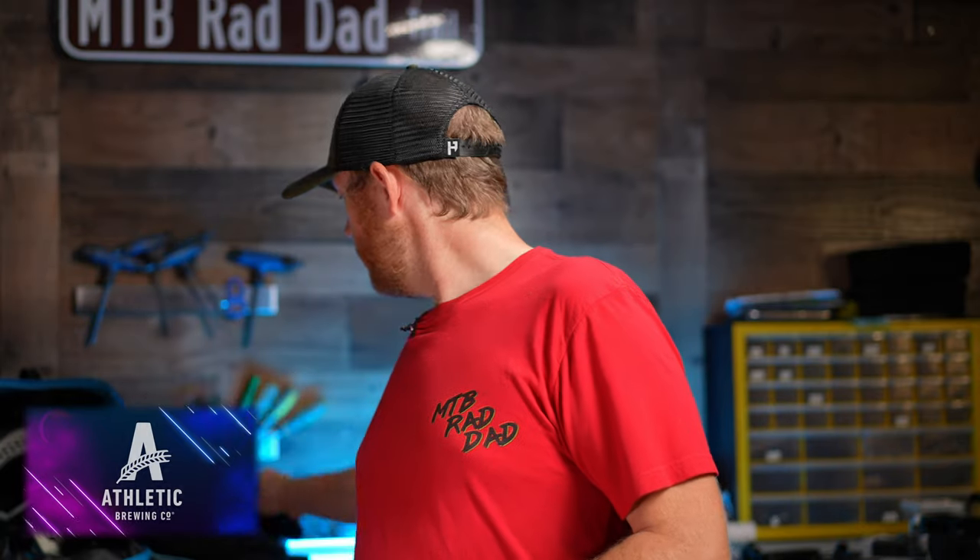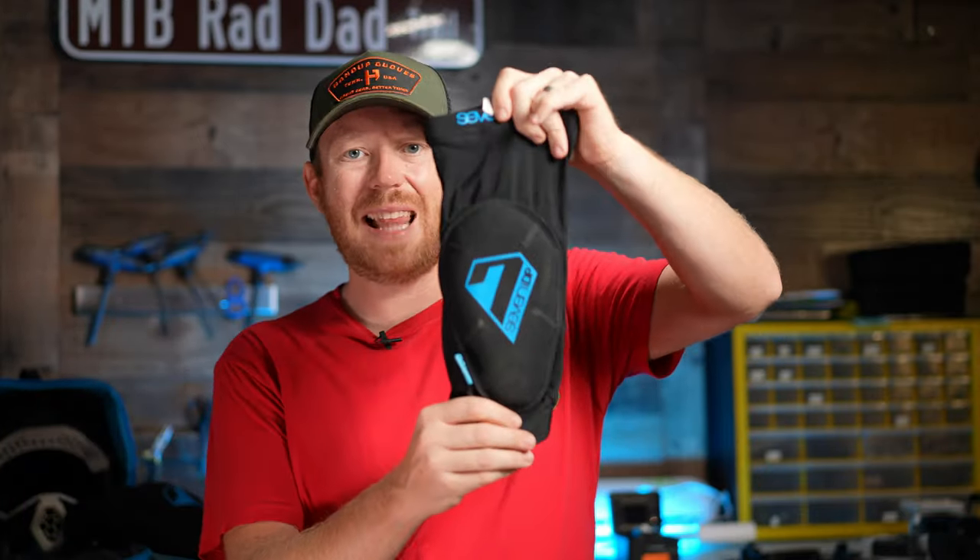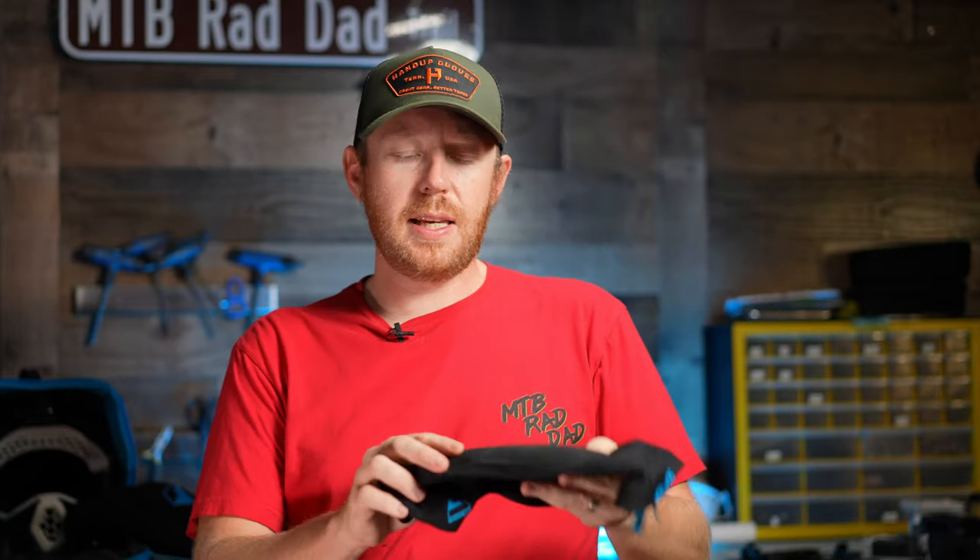Last year I did a review of the 7IDP Samhill knee pads and I actually really liked these. When I realized that they had a light version I was really interested in checking them out, so here we are. These are the 7IDP Samhill light knee pads. The difference is that they're supposed to be lighter, but they don't actually offer nearly as much protection as the normal versions, and I kind of don't like that to be honest.